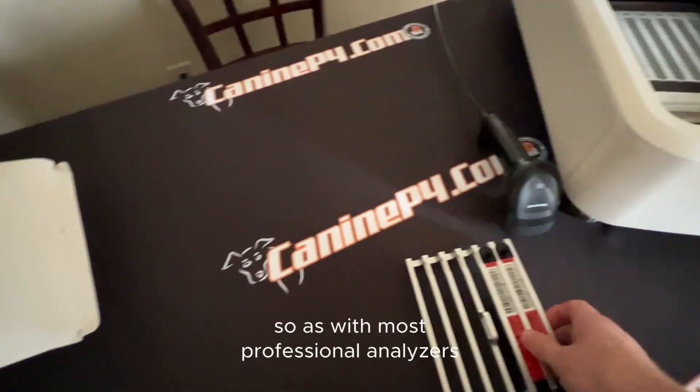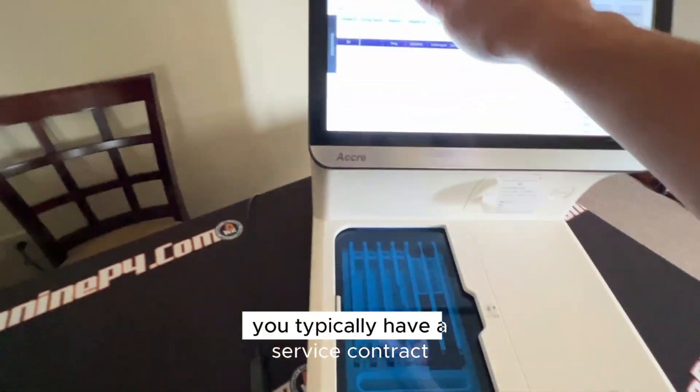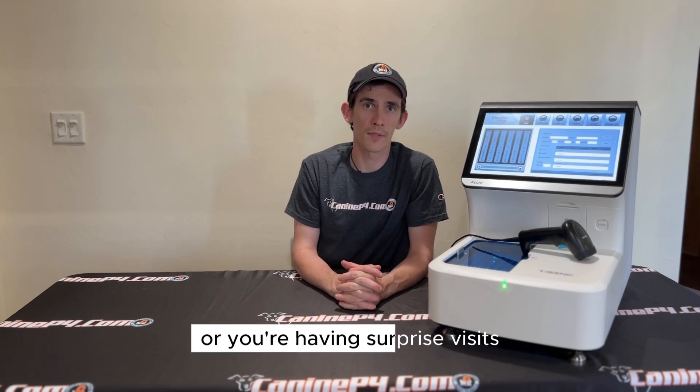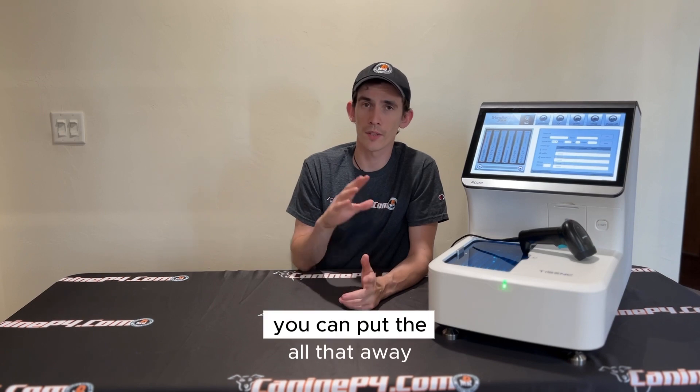So how else does it save you money? No service contracts. With most professional analyzers, you typically have a service contract which can cost you anywhere from $5,000 to $15,000 a year, or you're having surprise visits when the machine does go down. With the Acuri8, you can put all that away.